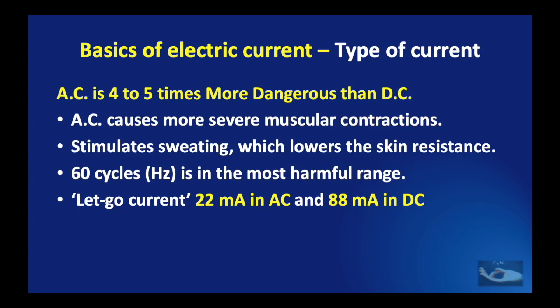As far as the type of current is concerned, there are two types: alternating current and direct current. The alternating current is about four to five times more dangerous than the direct current because it causes more severe muscular contractions and also stimulates sweating, which lowers the skin resistance and leads to breakdown of the skin. 60 cycles or hertz is the most harmful range. There is what is known as a let-go current — about 22 milliamperes in alternating current and 88 milliamperes in direct current.